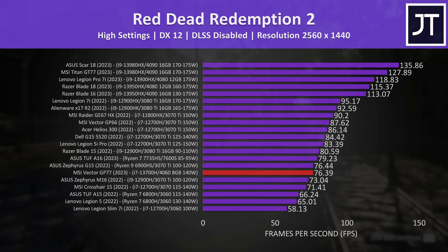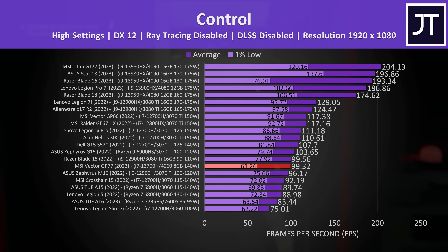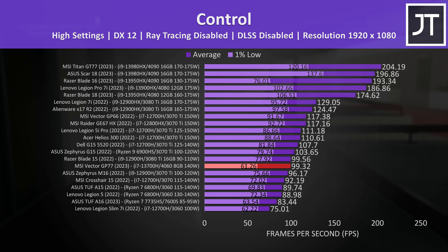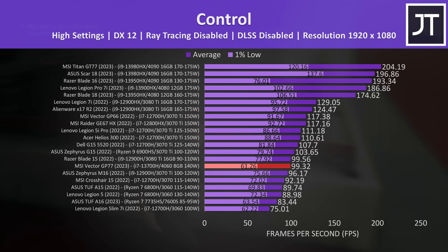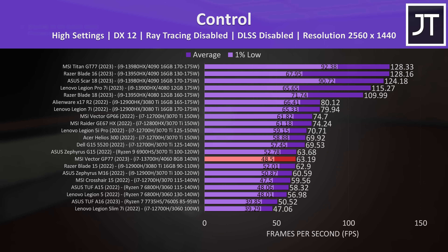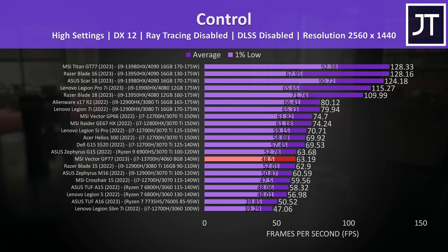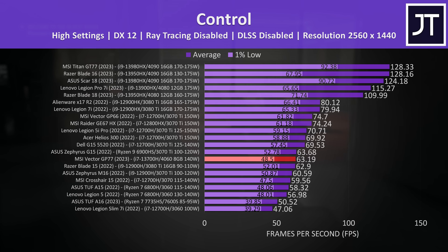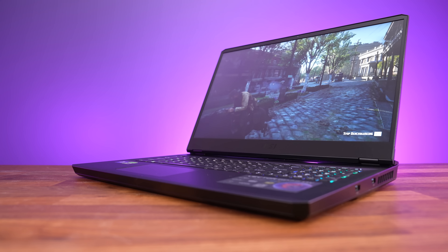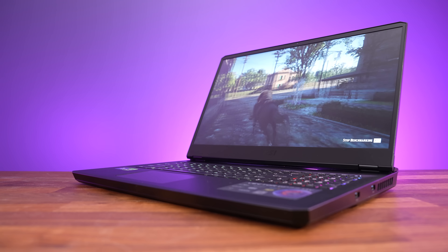It's a similar deal in Control at 1080p and 1440p. The 1% low was a bit behind compared to the 3070 Ti laptops, which may be because its memory bus is half the size. In some of my first RTX 30 vs 40 comparisons, I speculated this was due to Intel's 13th gen HX processors having more cores and not enough power, but that might not be the case given the 13700H is basically the same as the 12700H. I think more games need to be tested to see the real difference.